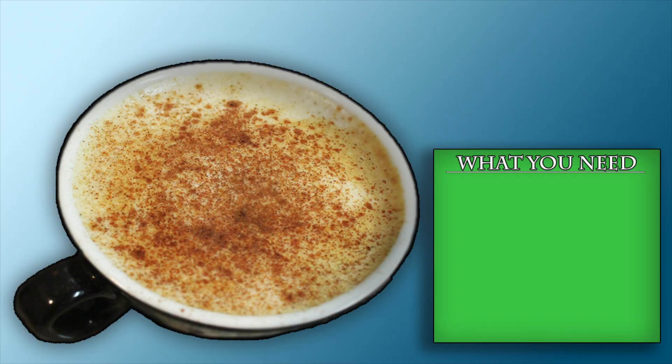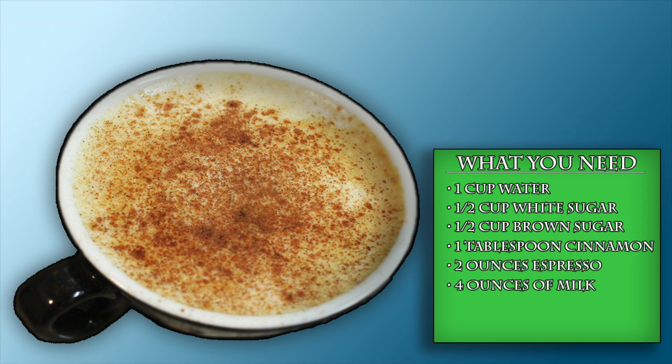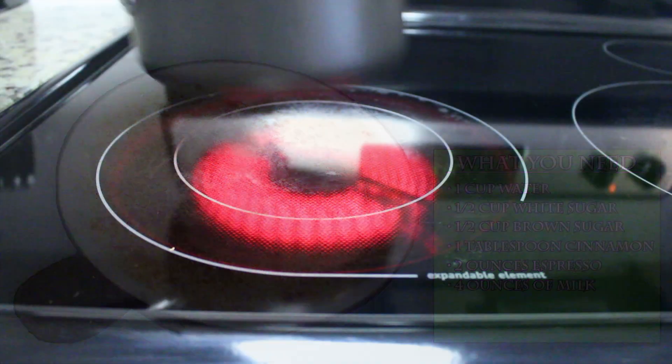So here's what you're going to need. To make the cinnamon syrup, get yourself one cup of water, half a cup of white sugar, half a cup of packed brown sugar, and one tablespoon of cinnamon. And for the rest of the drink, all you need is two ounces of fresh espresso and four ounces of cold milk.